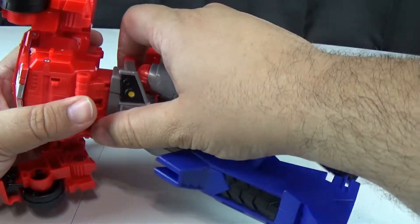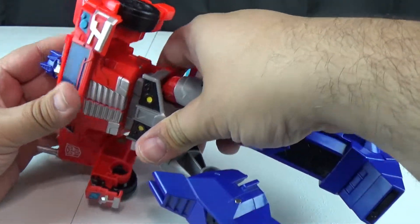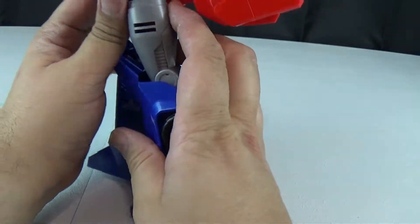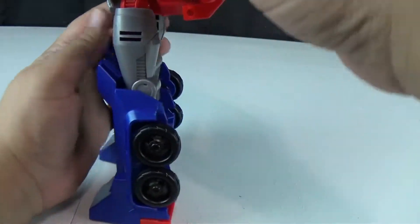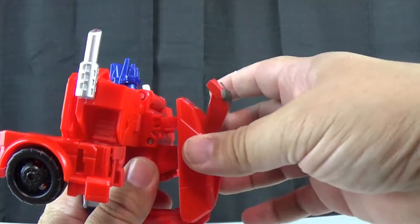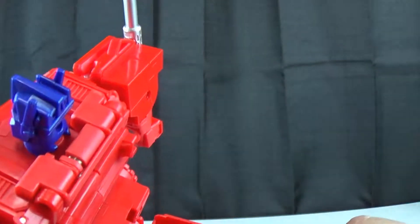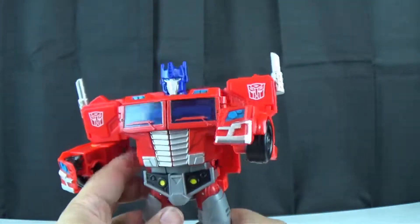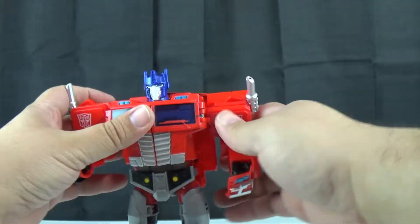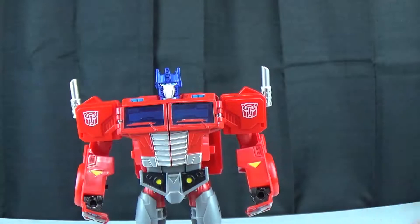Now you take this piece here and it accordions down and plugs in right there. Then take this piece and you slide it in — there are two grooves here with a little bit to catch. And there you have your Optimus Prime in his bot mode, and he's not bad.